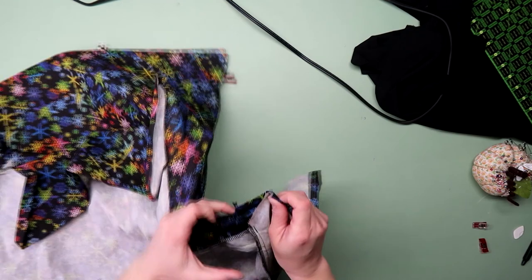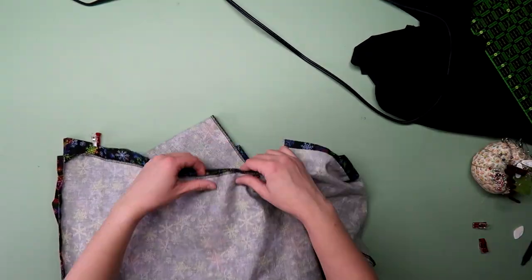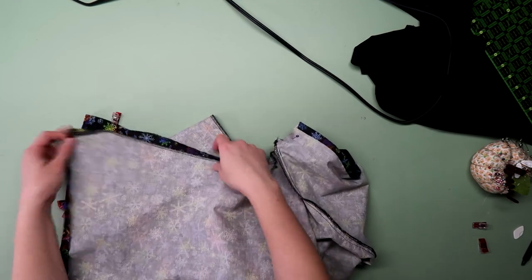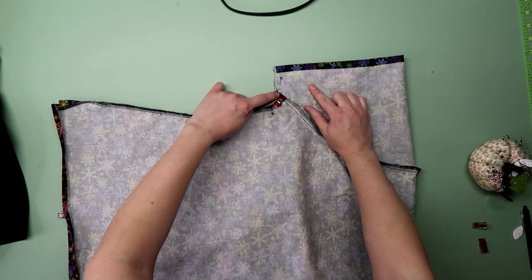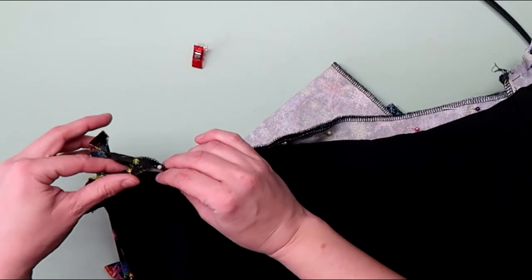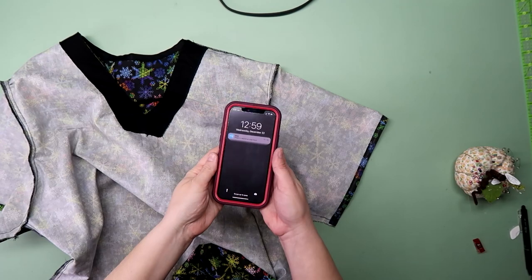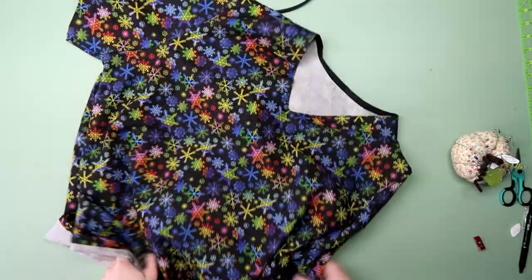Line up the bottom of the arms and the sides and stitch to where you marked the slit. I did double check to make sure it was about the same. Then stitch up one side of the opening, across, and down the other side to reinforce all the seams. And now you have your own custom scrub top and can go to work just in time!